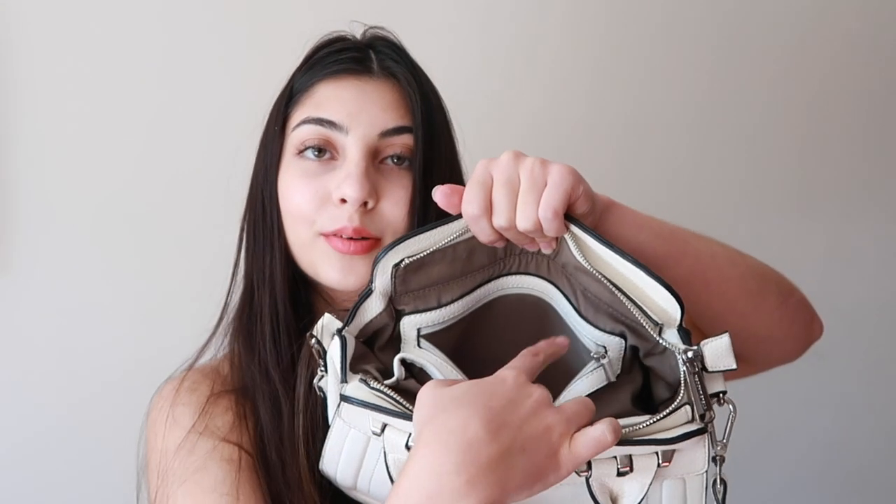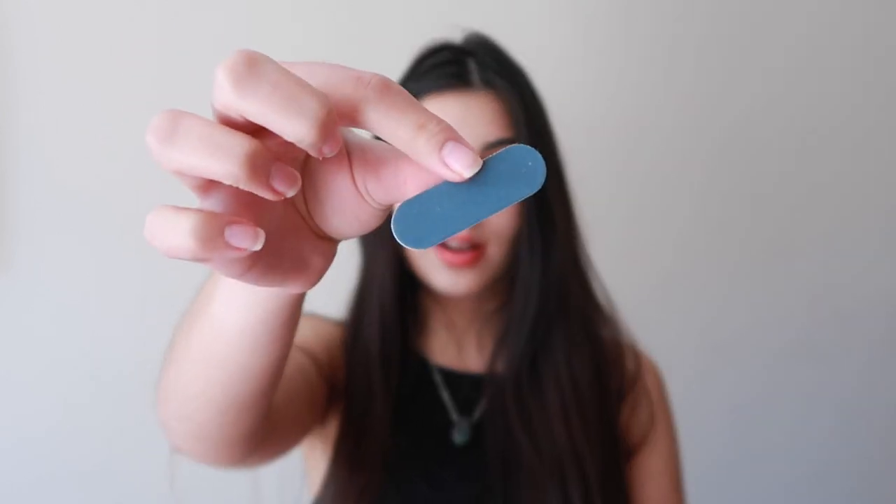Then in this little zip compartment I have a bunch of wipes - these little compact wipes, I got them from Flex, they came in a whole pack. I then have this little miniature nail file. Obviously if I break a nail - I have really dry brittle nails so they tend to chip a lot and they start to get caught on things, especially if I brush my hair. So it's just good to have a file on me so that I can just file my nails down when that happens.